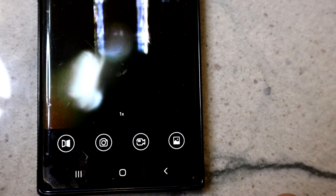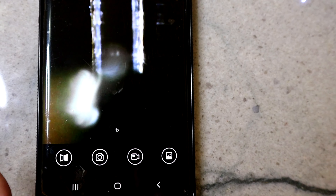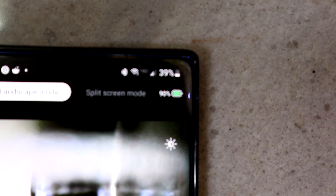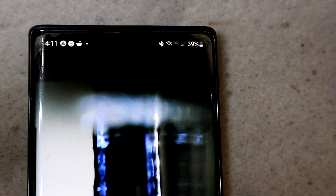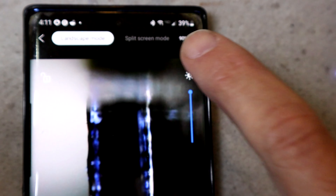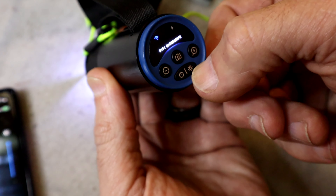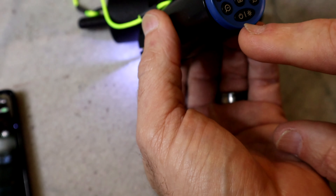Now let's go over some of the new features of the 2.0. The main things are going to be improved phone compatibility — if some of you have had issues with the tool being compatible with your particular phone, you should hopefully see some improvements there. We now have an on-screen battery level indicator as well as the time remaining, which is pretty nice.